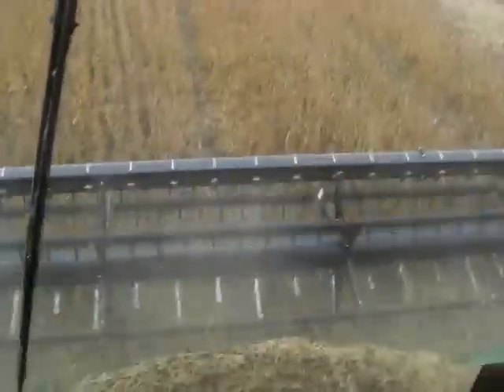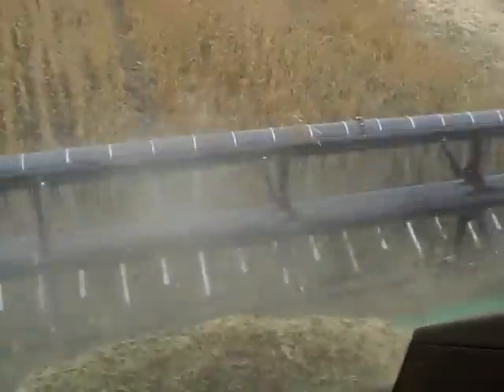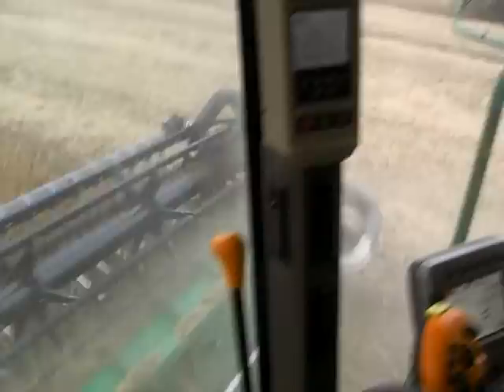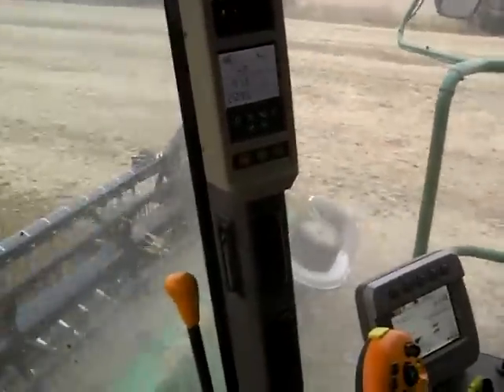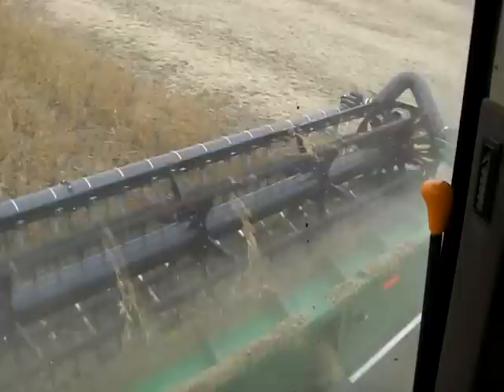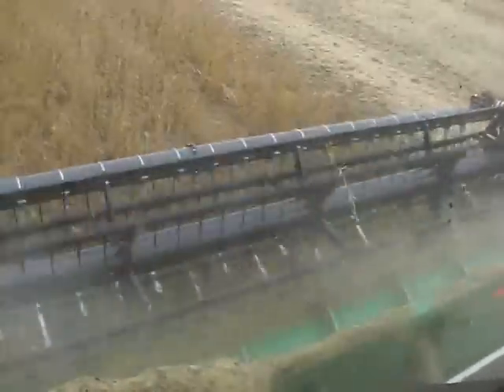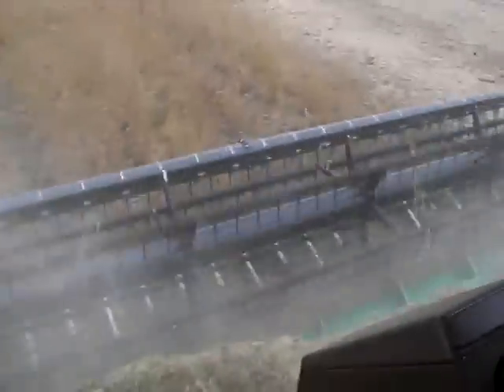Those metal bars up front — I haven't seen that before. That's an air system. It's getting sucked up in dust. It blows the beans into the head better. Always some of the beans fall off, and it probably saves maybe a couple acres worth. It really helps with the short beans because the reel can't hardly pull them in, so this just blows them right in and sucks them right off the stalk.